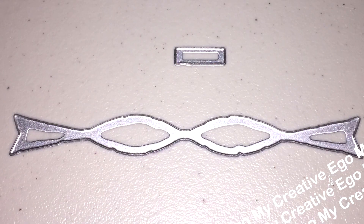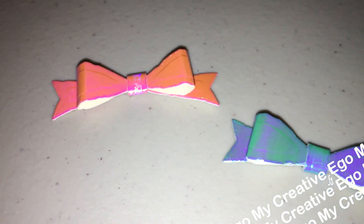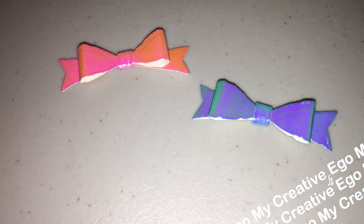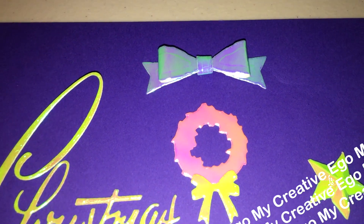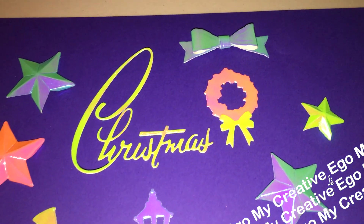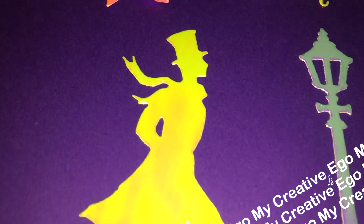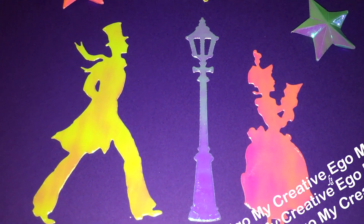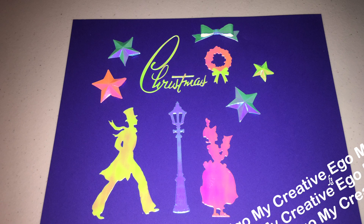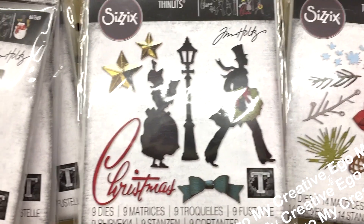Next up is the bow. We can always use bows in any type of project we're doing, so this is also a really great addition. This is actually part of the Vault series — I know that because someone left me a comment on a previous video that was so informative. It's a special set; some of these pieces were already retired, and they brought it back. It's a little bit smaller than the original, and I believe some pieces are mixed from other sets.